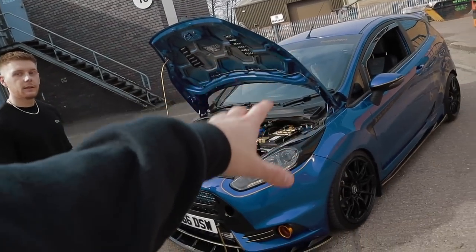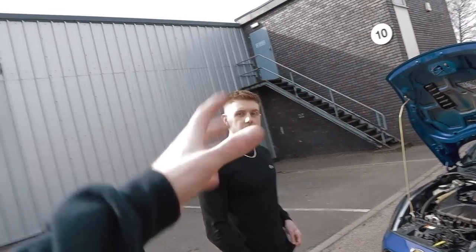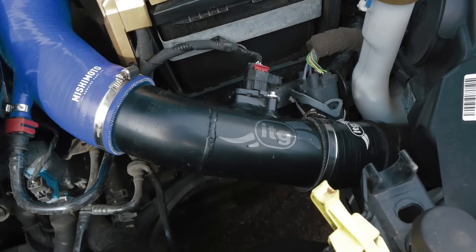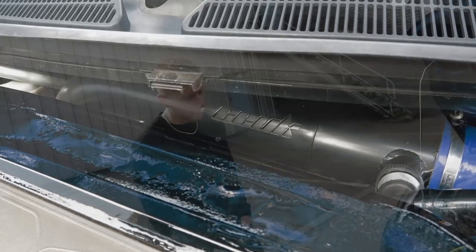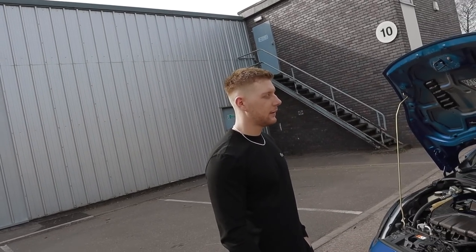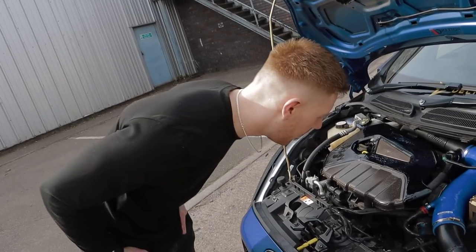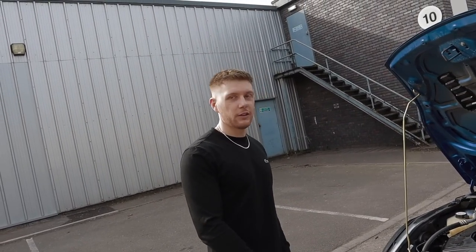He's got a couple of parts on here but it's currently mapped by Puma Speed. So what do you need roughly to get to the power yours is making? An induction kit - I've got the ITG induction kit with Mishimoto piping, intake pipes. Obviously your crossover from C UK. You need your upgraded intercooler - mine's Stage 3 by Air Tech. And a three-inch Cobra Venom exhaust system with pop and bang. I've also got the symposium delete by Voodoo - that's just cabin noise, makes it less droney.